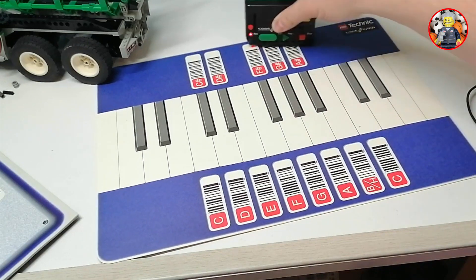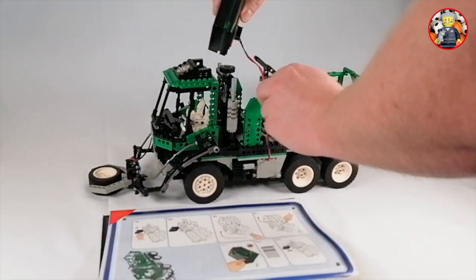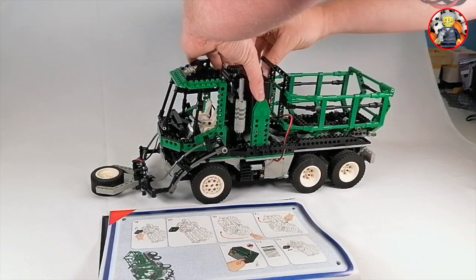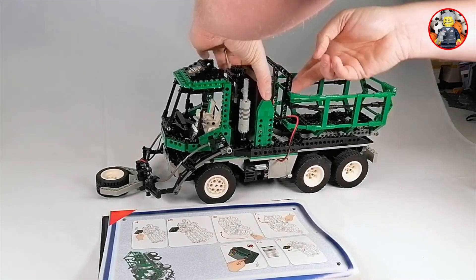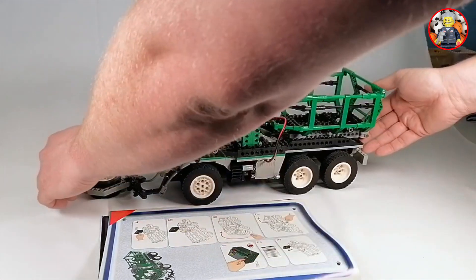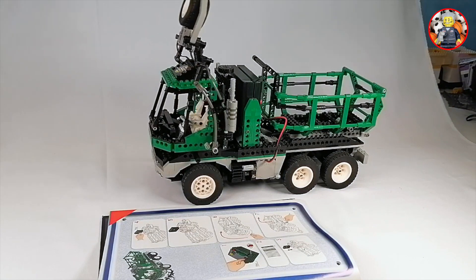Here you see the barcode reader in action. Thank you to Tobias from Rubric Roll for making this video material available — a link is in the video description to his Rebrickable review about the barcode truck. Here you can see that the code reader is put in place, and after starting the barcode reader and some fiddling around, the model starts executing the functions that were read through the barcode.